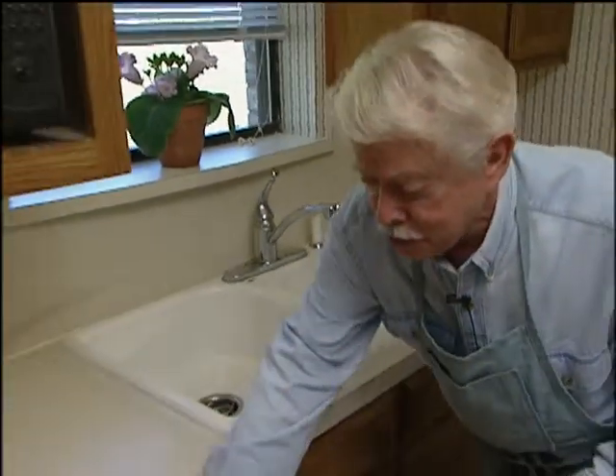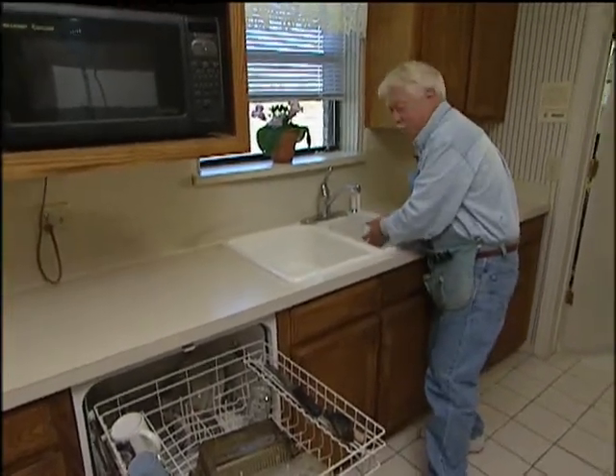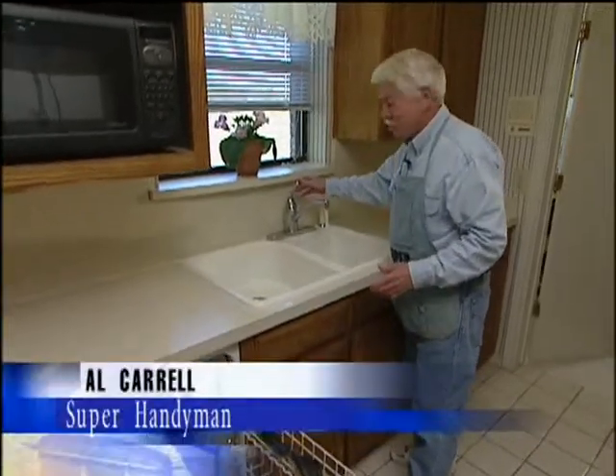How many of you are guilty of doing this? You're rinsing the dishes off, and while you're doing it, getting ready to put them in the dishwasher, you leave the faucet running all the time. You know what you're doing? You're wasting water and sending money right down the drain. Also, a lot of times you're using hot water, so you're also wasting energy.